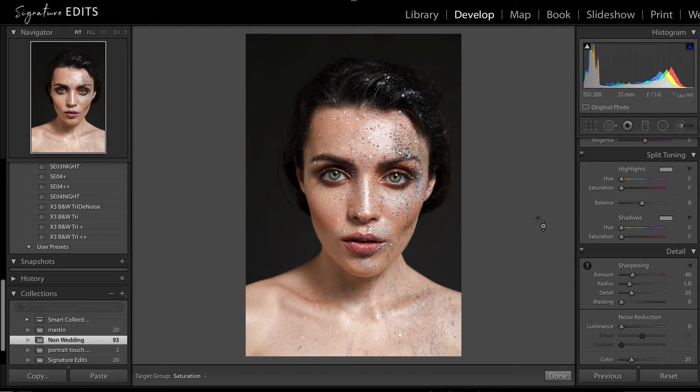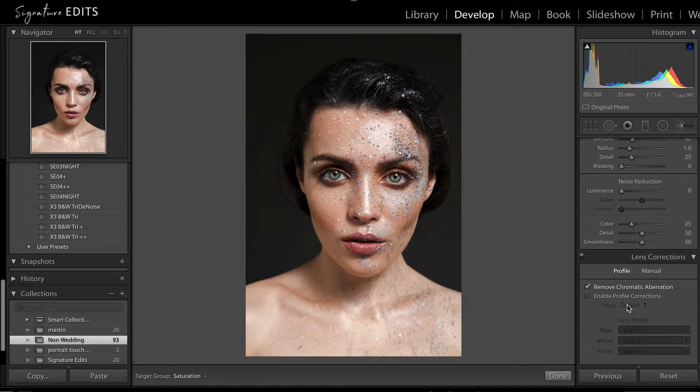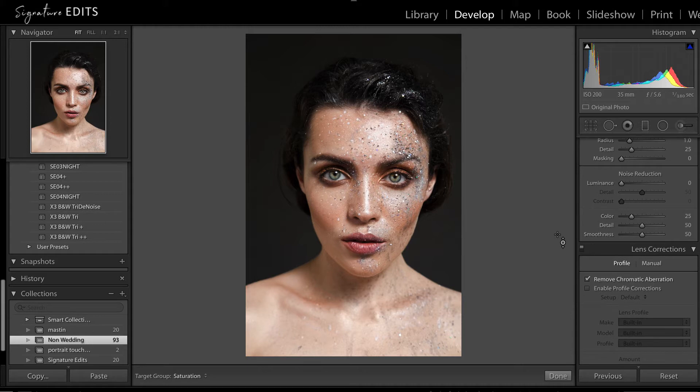Split toning — I'm not going to worry about that here, because there really isn't much toning going on in this image. We've got her skin, her eyes, and this black-gray background, so we don't need to worry about changing and manipulating those colors. I want it to be natural. Sharpening — we'll just leave that as is. Noise reduction — adjust that as necessary. This was shot at ISO 200, so it really doesn't need any noise reduction.